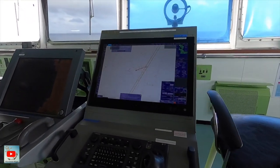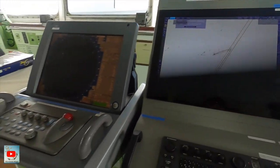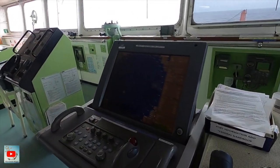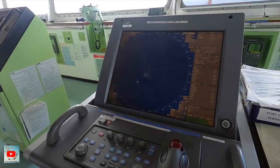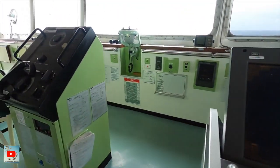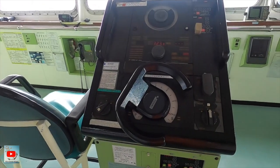Then we have ECTIS. We also have radar — this is the X-band radar and this is the S-band, and another one over there is the X-band. And here is the steering wheel.